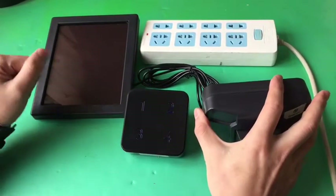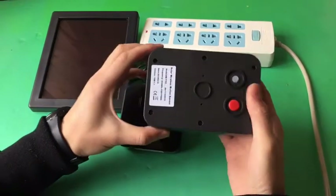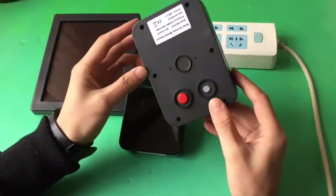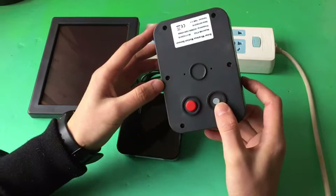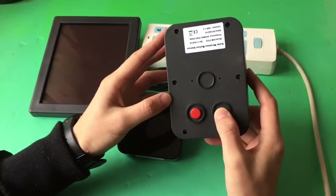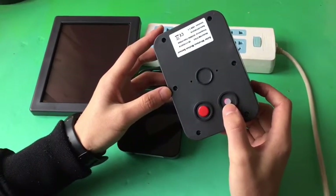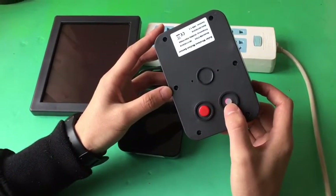The kit has been programmed before shipment. Turn on the motion sensor by pressing the ON-OFF button four times. The indicator light will be red for 30 seconds.